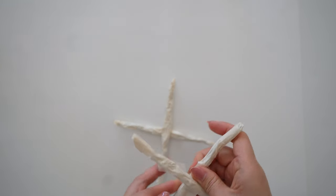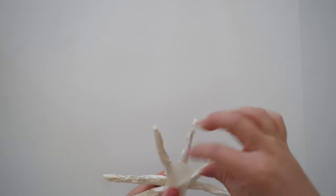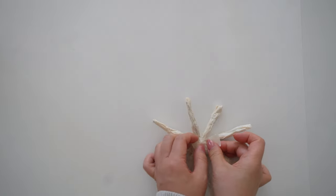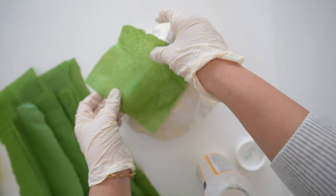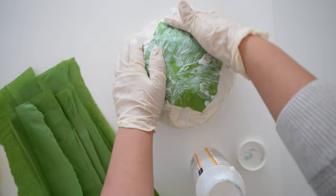Do the same with the other two, then add them together and crisscross so it looks like an eight-sided star. Next, take green tissue paper, add matte Mod Podge, and cover the taped area, then apply Mod Podge again on top of the tissue paper. You'll need to cover the whole green ball.